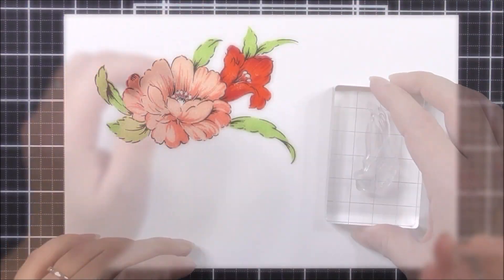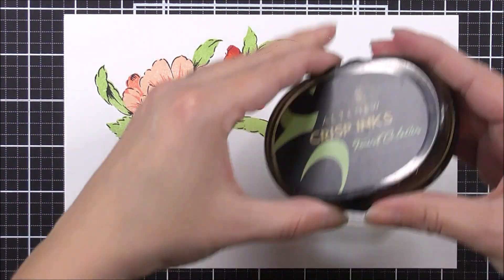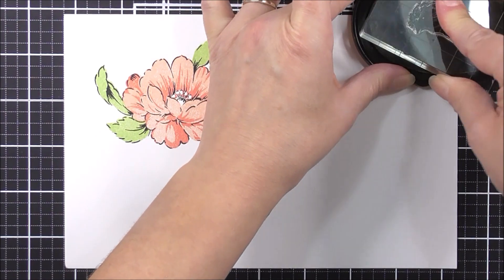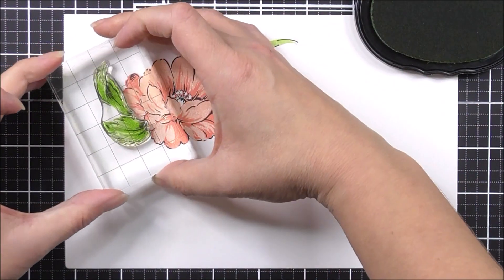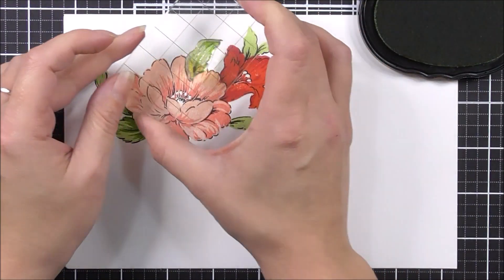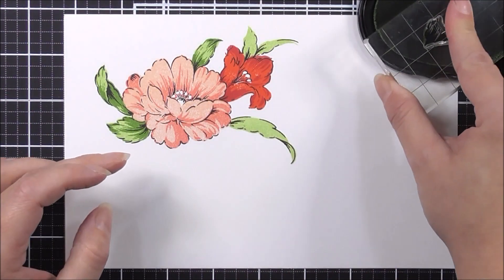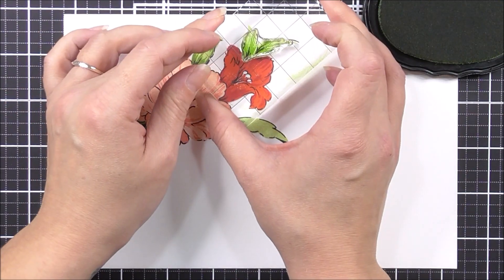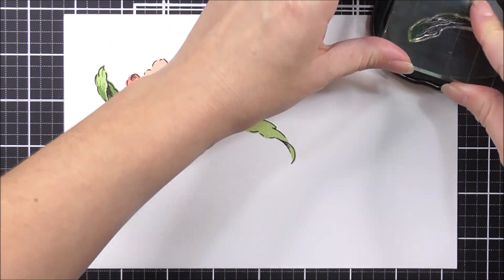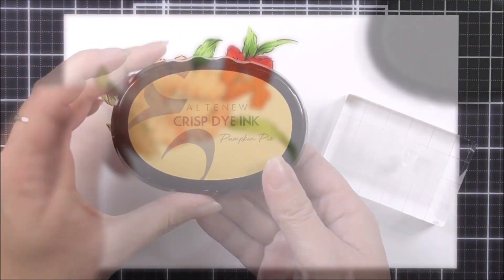Once I've finished all of the first layers, I'm then going to move on to the second ones. For the second layer, I'm going to be using the forest glades ink. For each leaf, I'm going to be lining up the base and also the tips, because that's where the stamp shadows are. And again, for the little two-leaf, I'm lining up the base, and for this one, the base and along that top edge.